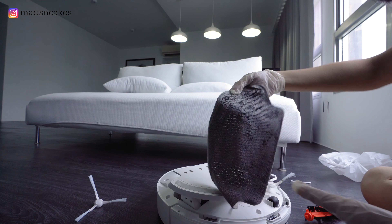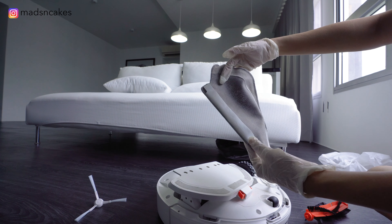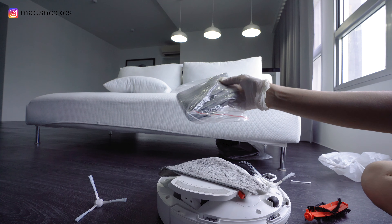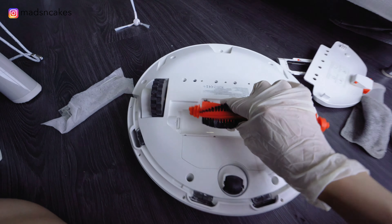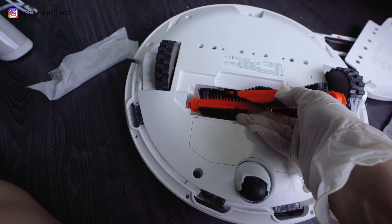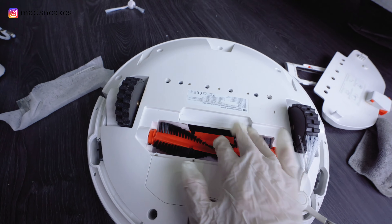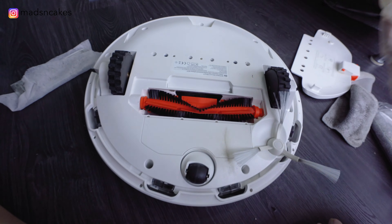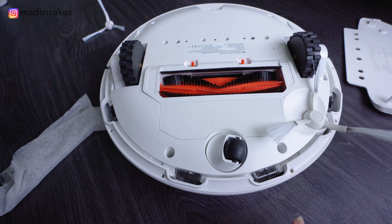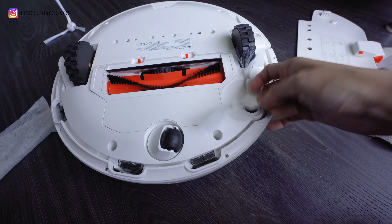This is the third mop pad that I've used because I have a lot of renovation going on for the videos, and it's very filthy in the house, so I bought a lot of extra mop pads. This is a new brush that I've been using for about two days. You can still see that there is some hair, but it works fine so far. This is the cover — I've got to clean this as well. Let's replace this brush too.